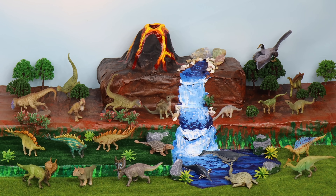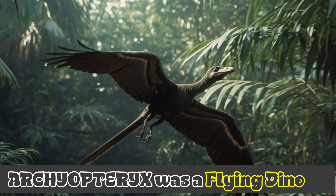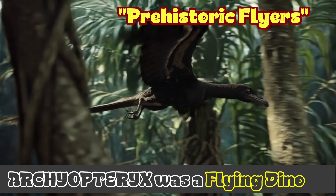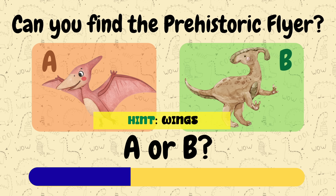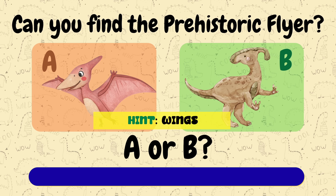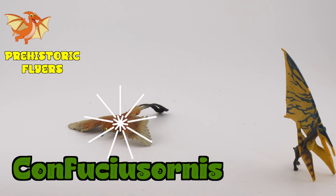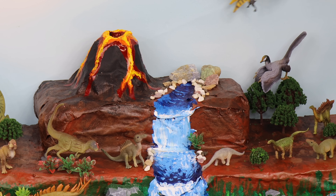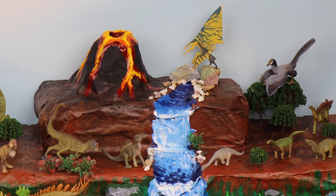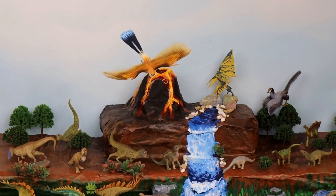It had a bony tail like a dinosaur, but it had feathered wings like a bird. It was a flying dinosaur, or a prehistoric flyer. Can you find the prehistoric flyer? Of course! Let's find some others. Prehistoric flyers came in many sizes, from small like a raven to large like an airplane. They had hollow bones to make them light enough to fly.